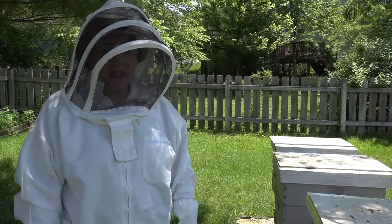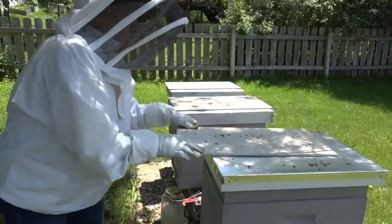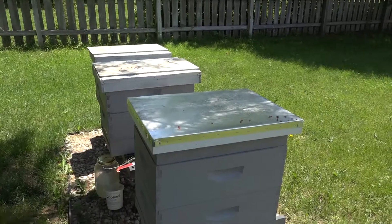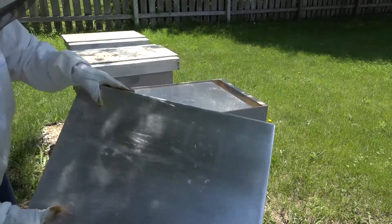Hi, this is Claudia. It's June 6th and we're ready to take a look at the Coba hive. It's a bright sunny day in the high 80s, and a lot of bees are out foraging.